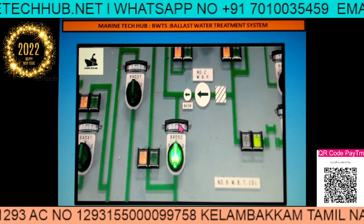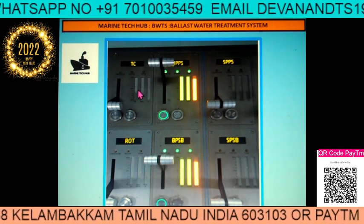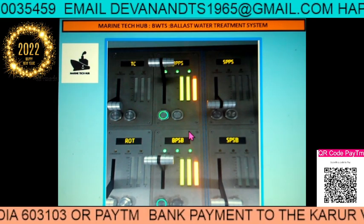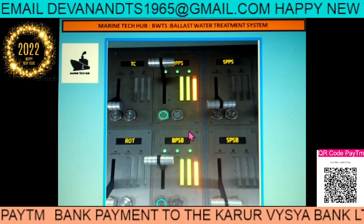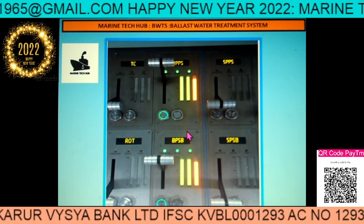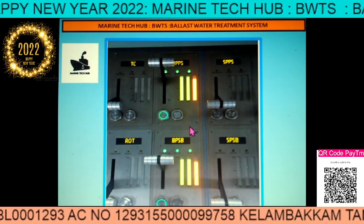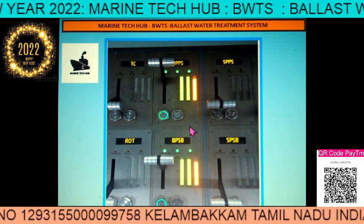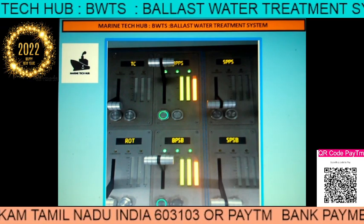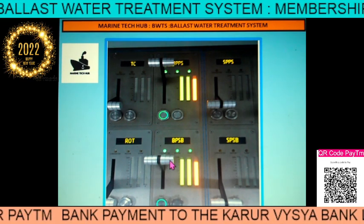Next, I will show you how to operate the pump for the ballast. Here we want to start the ballast pump, which has a variable frequency drive. Variable frequency drive is the latest technology being used on board ships. Unlike older systems using auto transformers, star-delta starters, or servo transformers, with a variable frequency drive you can operate the motor at different RPM. When you start the VFD, you can control the motor speed precisely — this is the technology.